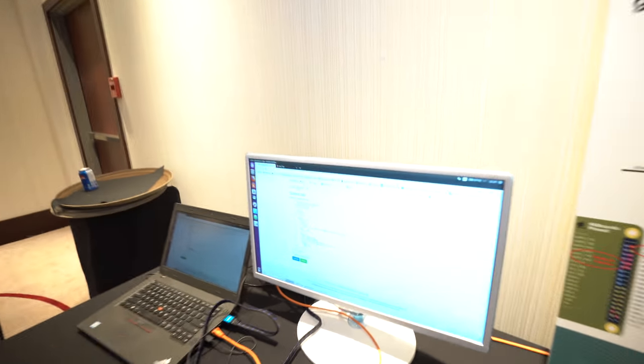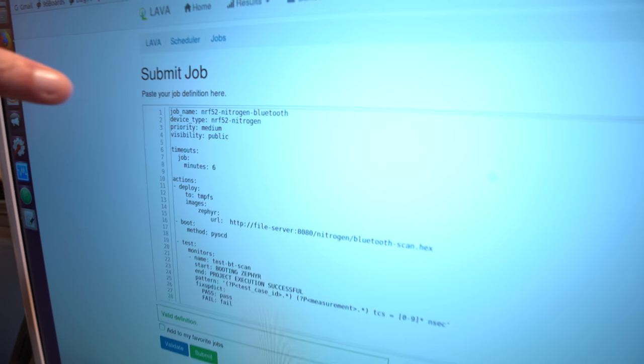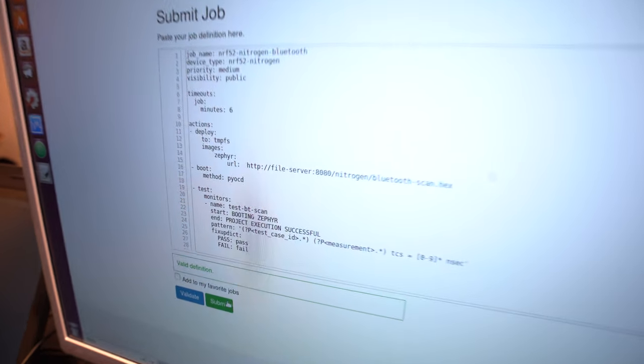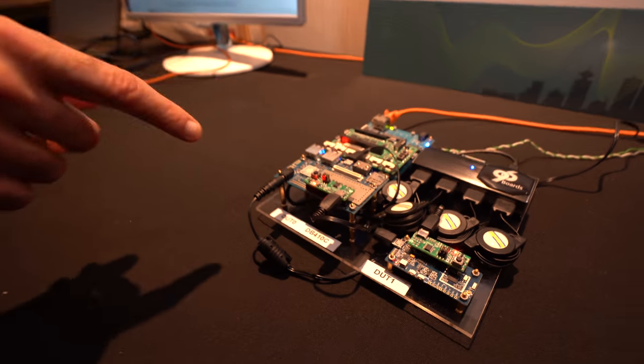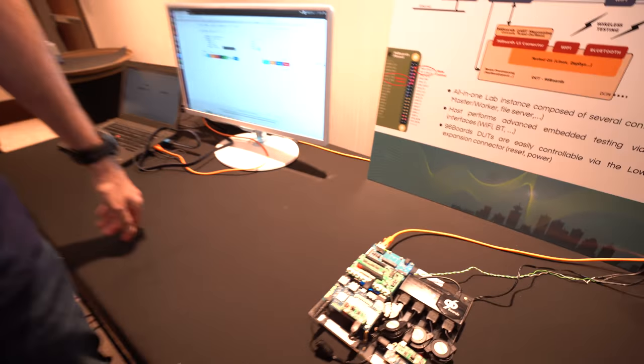Making something very simple is sometimes the hard thing. On the screen I'm connected via Ethernet to my LAVA lab instance, and I can submit a job. This is for testing the Nitrogen Board — I can just submit a job and it will be performed directly on the board. The board will be powered by the job and then the test will be performed. That's going to take some time.